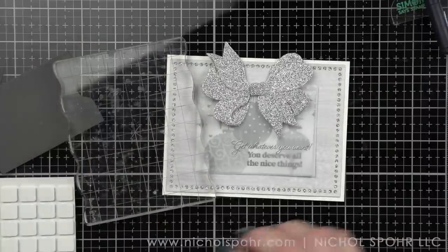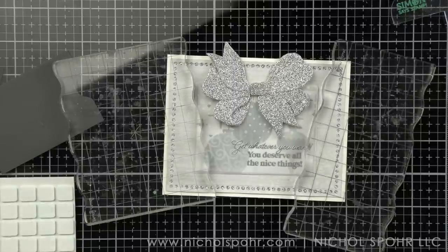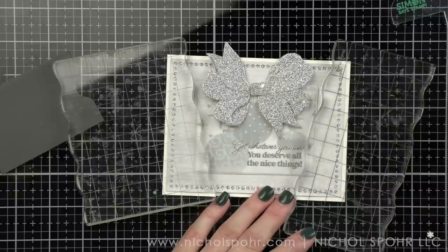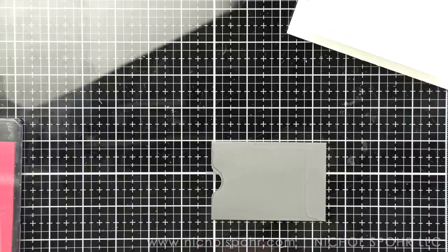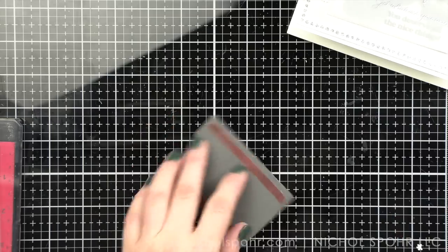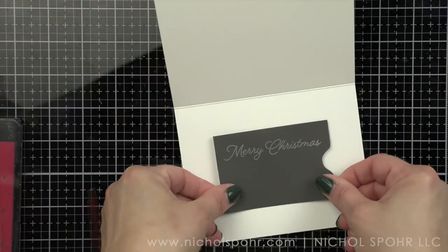Finally, I'm adding some white snowflake embellishments from my stash, scattering them throughout the design — that matches back to the ornament we made earlier. The final thing I'm doing today is taking the Merry Christmas sentiment and stamping it with the unicorn white ink on one of the dark gray little gift card pockets included in the kit. I'm going to glue this inside of the card because it provides a great little spot to insert a gift card — so you can very easily have a beautiful card and also give a little gift inside. It's a great way to use all of these little parts and pieces and pockets that come in the kit.